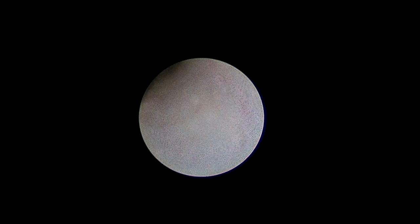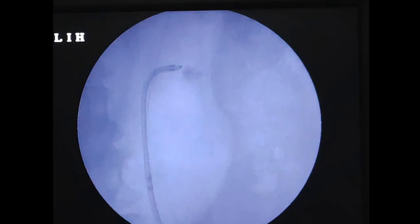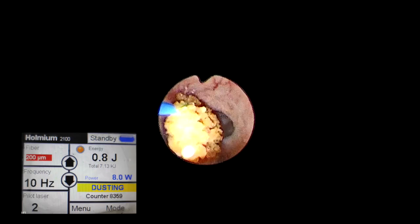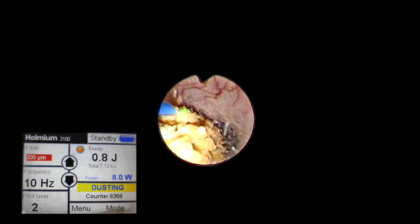Once we confirmed the ureter could accommodate the access sheath, we inserted the smaller size access sheath using the visual operator method and went inside. The stone is seen nicely. We initially thought we would use holmium at 30 watts to powder the stone. The challenge in this case was powdering the inferior caliceal stone in situ.